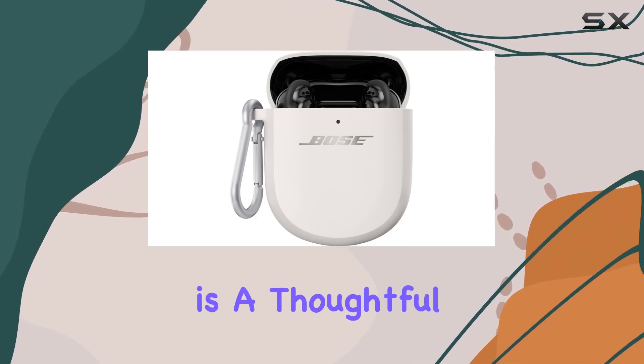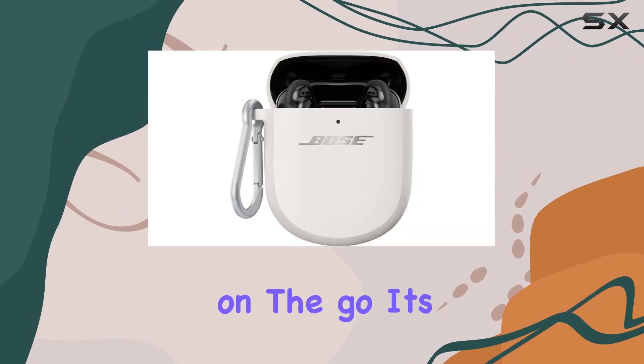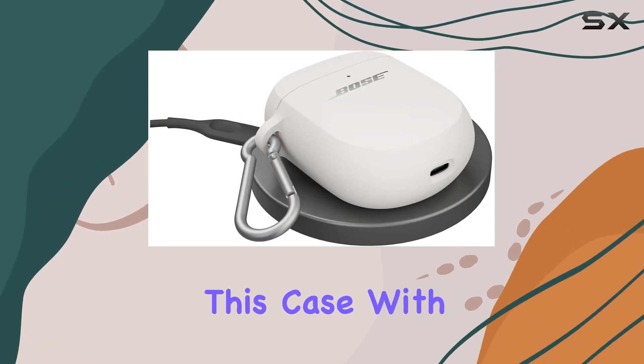The addition of a carabiner is a thoughtful touch, making it easy to clip the case onto your gear and take your sound on the go. It's all about convenience, whether you're heading to the gym or out for a run.